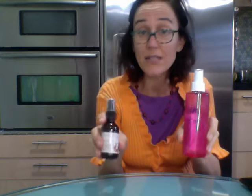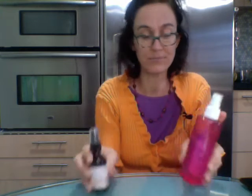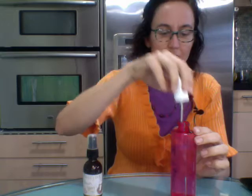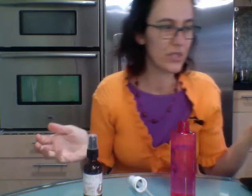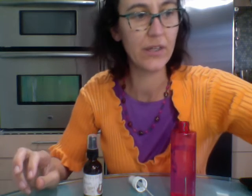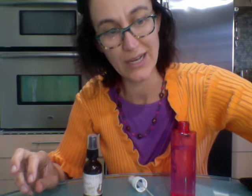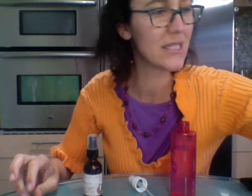That'll fade over time because the oils do wear away the permanent marker. All I've done so far is put filtered water in here — just a little filtered water. Once you get a collection going, it's very fun and easy to just play around and make room sprays. I'm going to give these to my kids to put in their bathroom because it needs help.